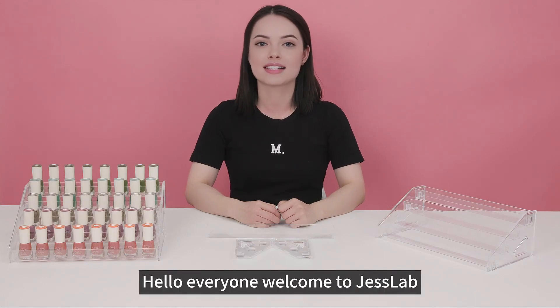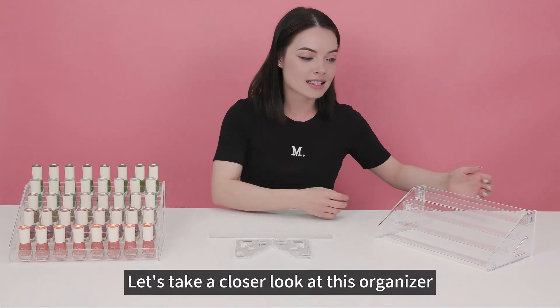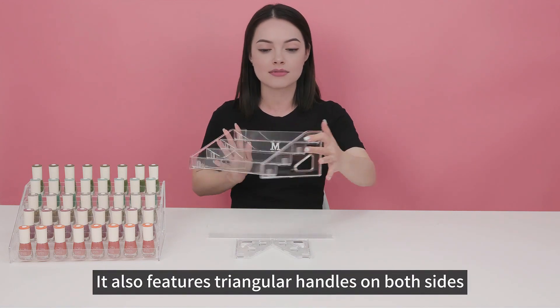Hello everyone, welcome to Just Love. Today I'm going to introduce you a nail polish organizer. Let's take a closer look at this organizer. It's crafted from transparent acrylic material. It also features triangular handles on both sides.